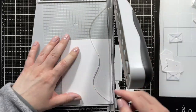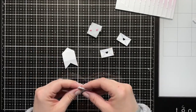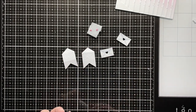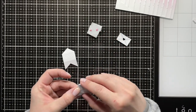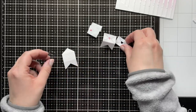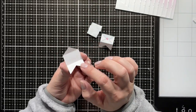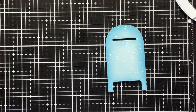I'm also using the envelopes from the Snail Mail die set — I die-cut two of those and used C3, C1, and C0 markers just to add some shading on the envelopes along the score lines that the die creates. Now I'm using liquid glue — you could leave them unglued and add a little message inside, but I decided to just glue them down flat.